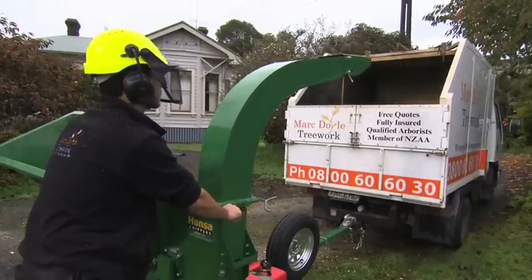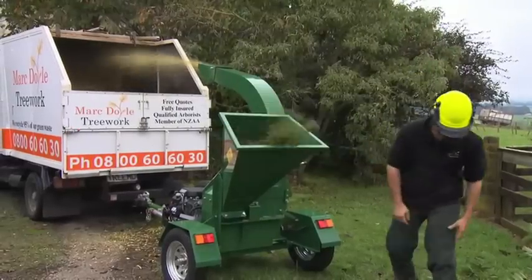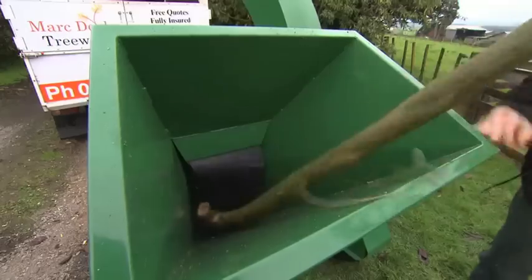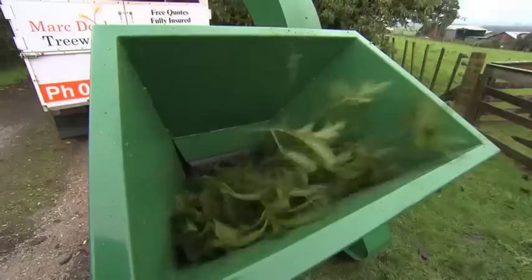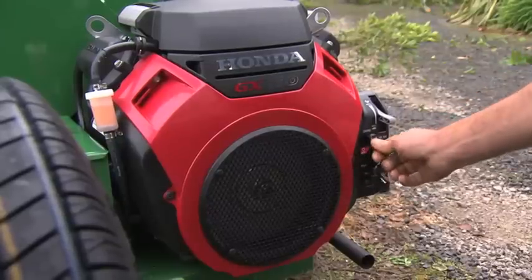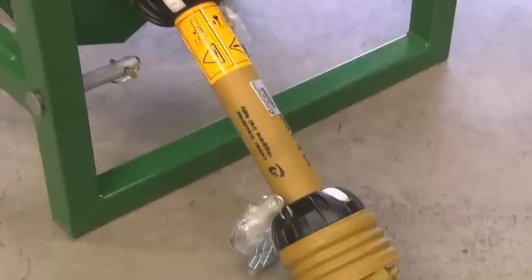Here are some features that make this machine so efficient and user-friendly. Capacity of 110 to 130 millimetre branch diameter, self-feeding action. Powered by a quality 21 horsepower Honda V-twin electric start petrol engine, or tractor-mounted PTO driven.